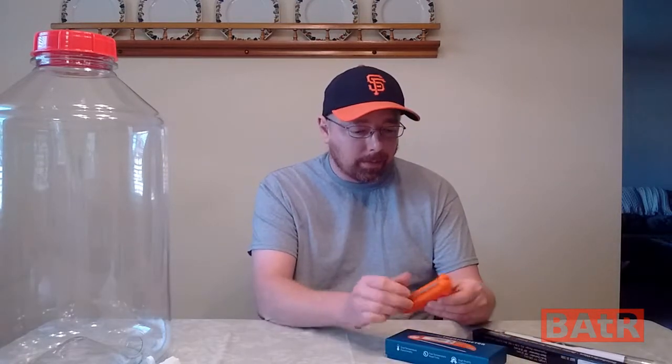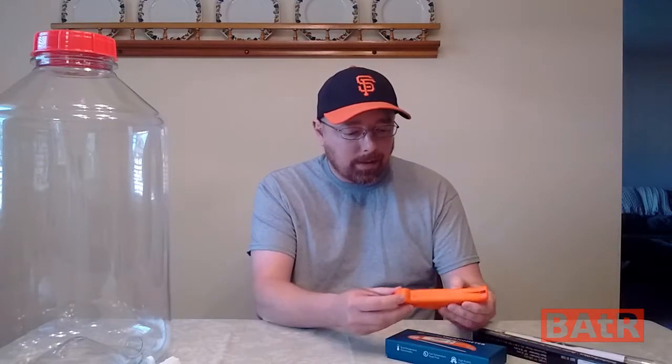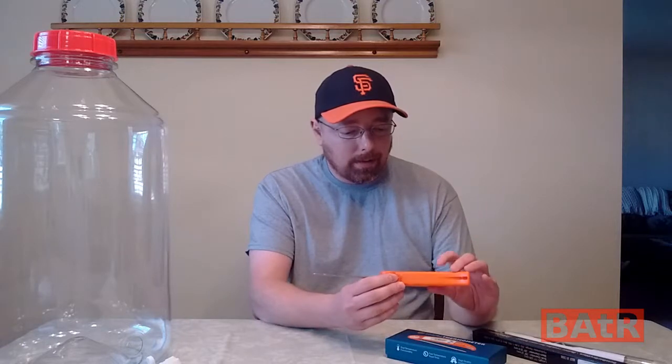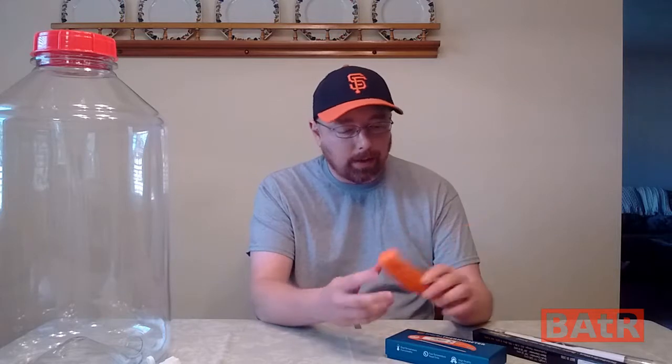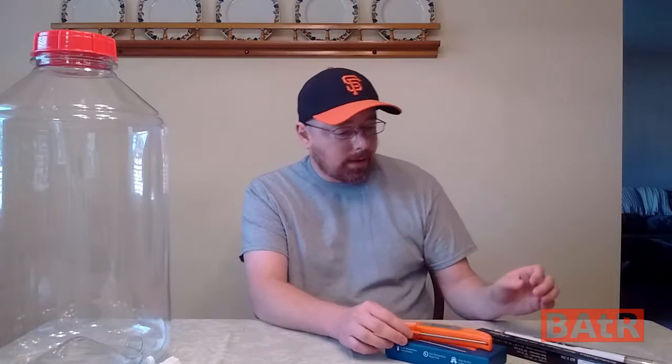We finally bought a new actual real thermometer. This one is digital, works in Celsius and Fahrenheit, and it was well needed. I'll put a link in the description to that.